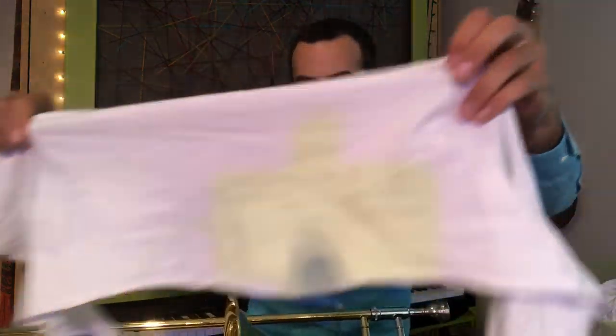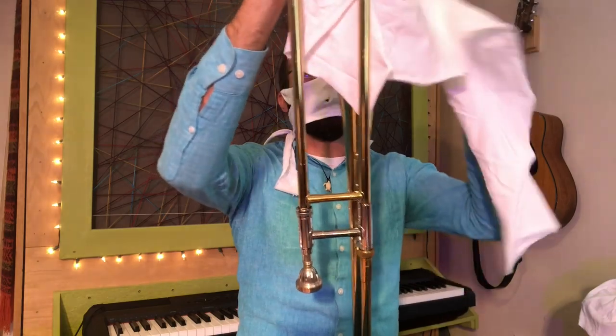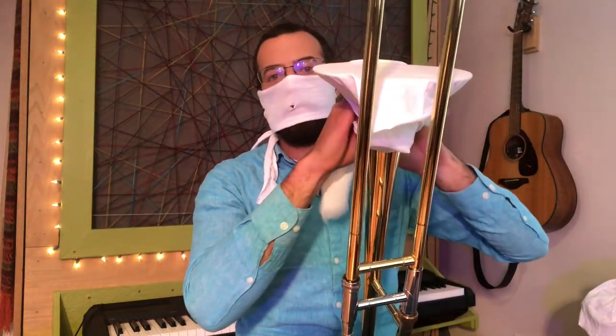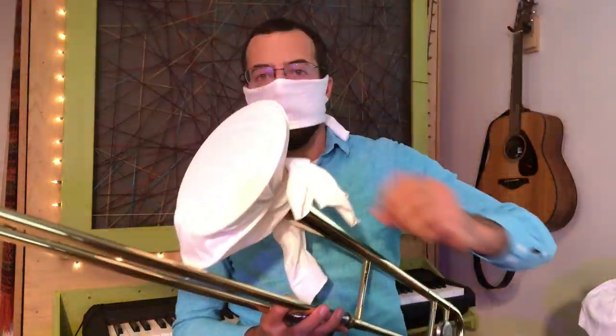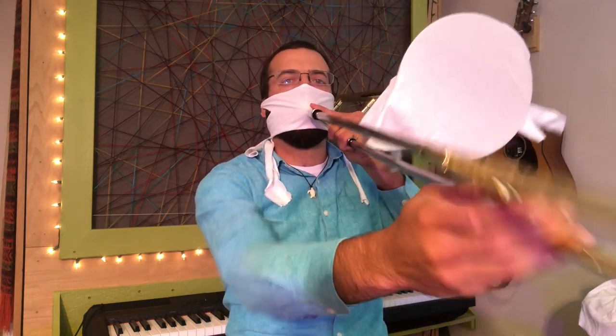Now, what do you do about a bigger instrument? A trombone should work the exact same way — it just might need a bigger cloth to cover the bell. Then all we need is to put our mouthpiece through the same hole we already have. No problem at all.